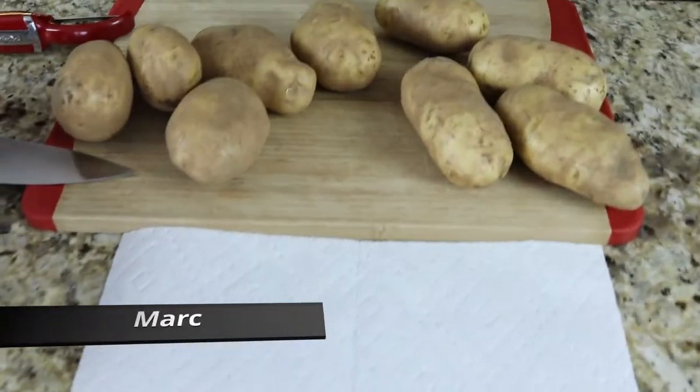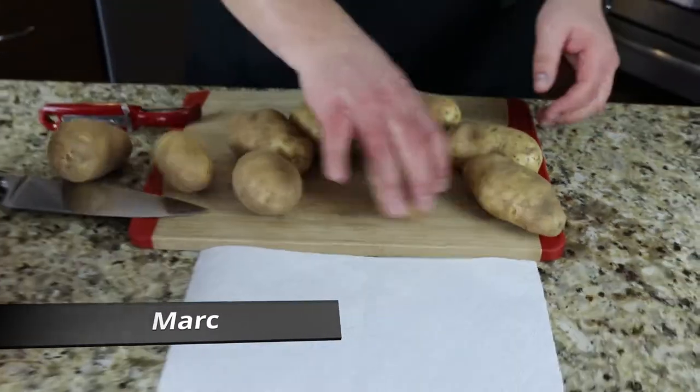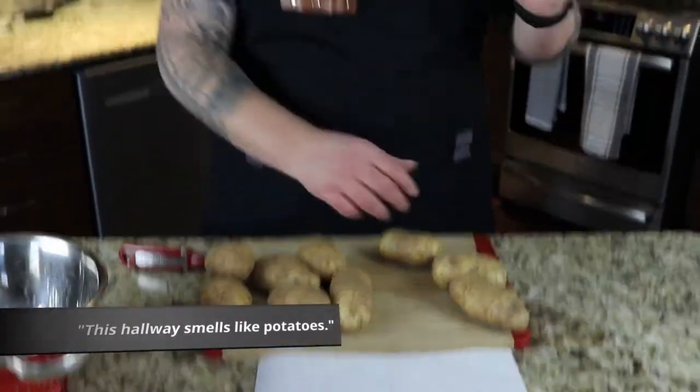So I've got — two, four, six, eight, nine — not really massive potatoes, decent sized potatoes. And they're just from a 10 pound bag, so nothing fancy or whatever.